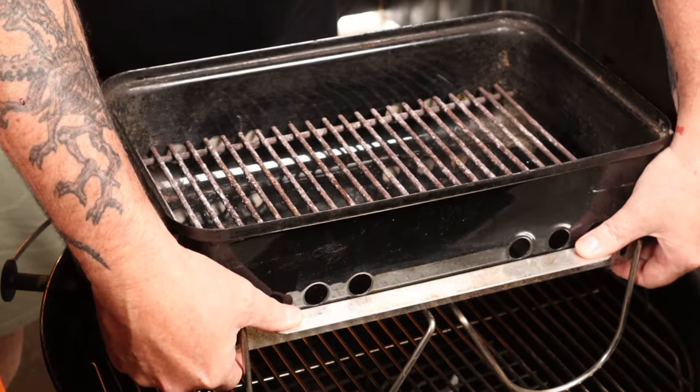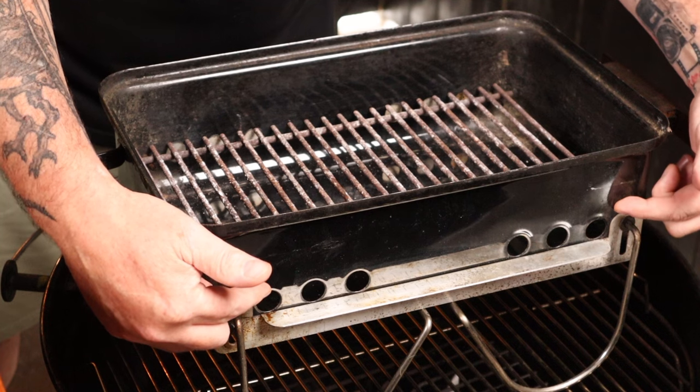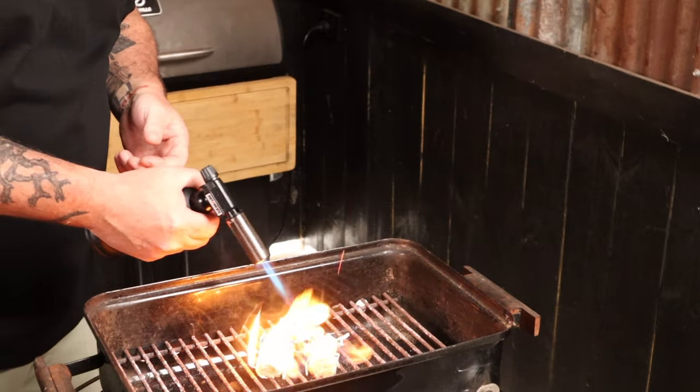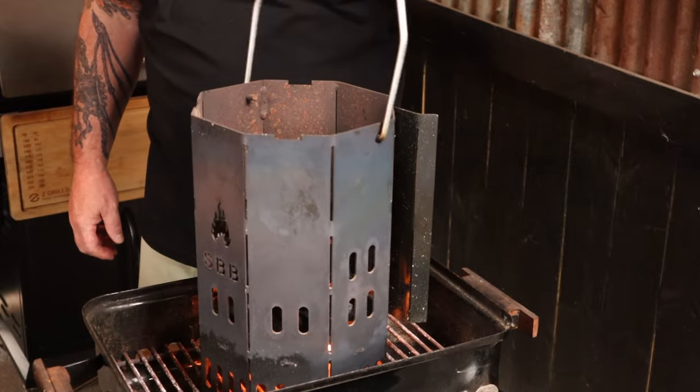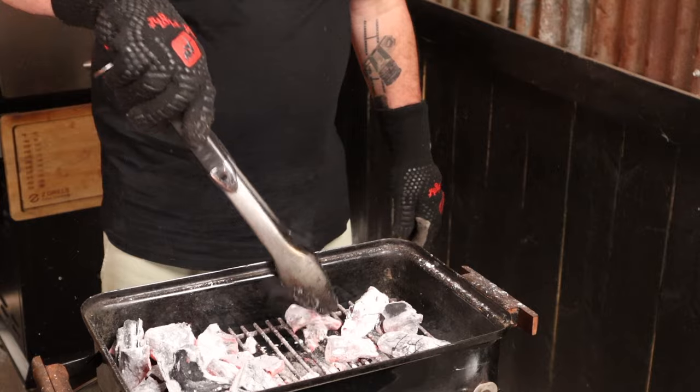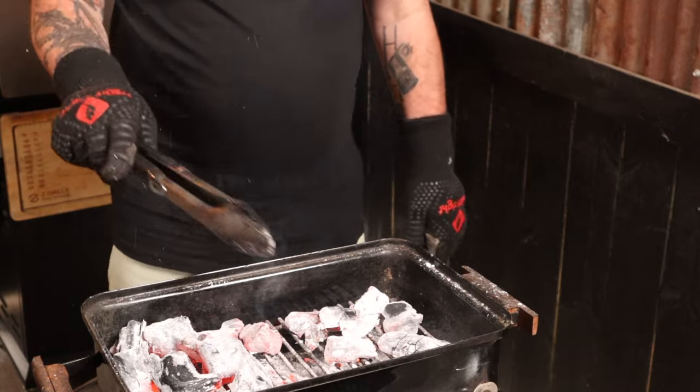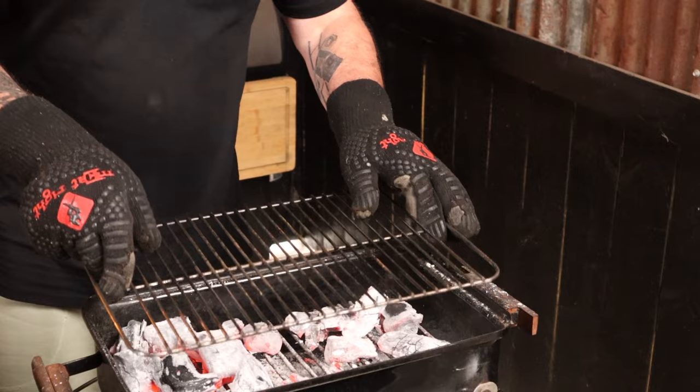Today I'm going to be using my Weber Go Anywhere because I want to be grilling over direct heat. I'll start by removing the lid — we don't need that today — and remove the grill. I'll open up the bottom vents to allow as much airflow to the fuel as possible. I'll then half fill the chimney starter with lump charcoal, light up a couple of fire lighters, and put the chimney on top. Once it's ashed over, dump that into the grill and use an old pair of tongs to keep the majority of the charcoal up one end, creating a hot zone and a cooler zone.